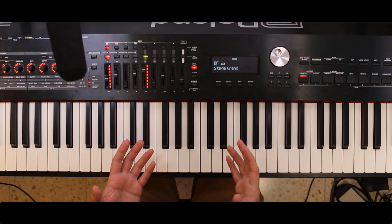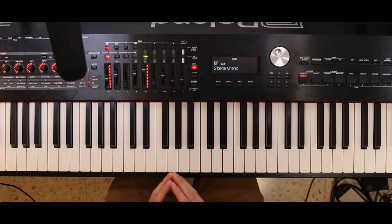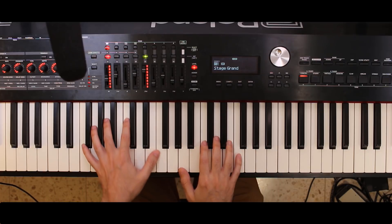I'll just play something for you using the different pianos, and you can judge for yourself, but I personally found it to be really boomy and uninspiring. Here's Stage Grand, which is the main piano of this instrument.